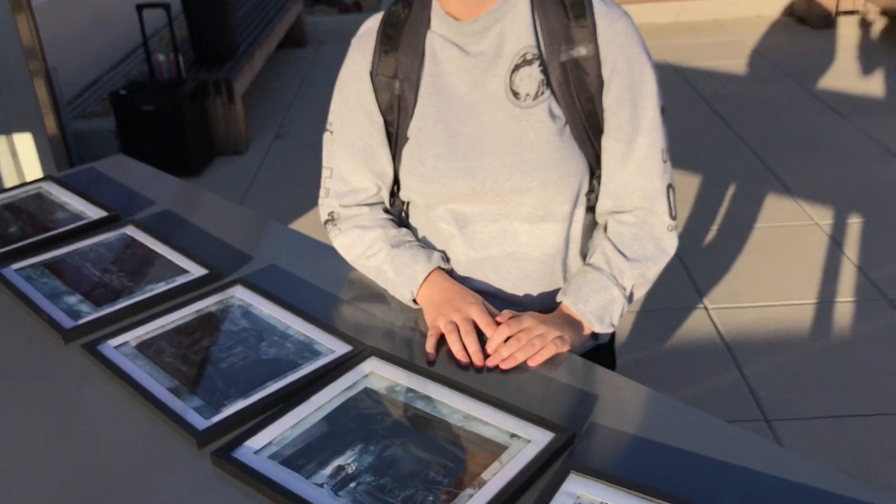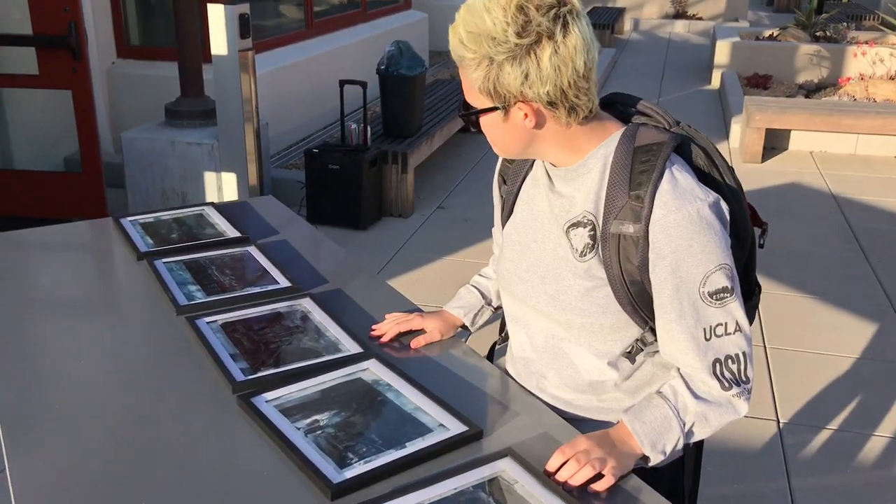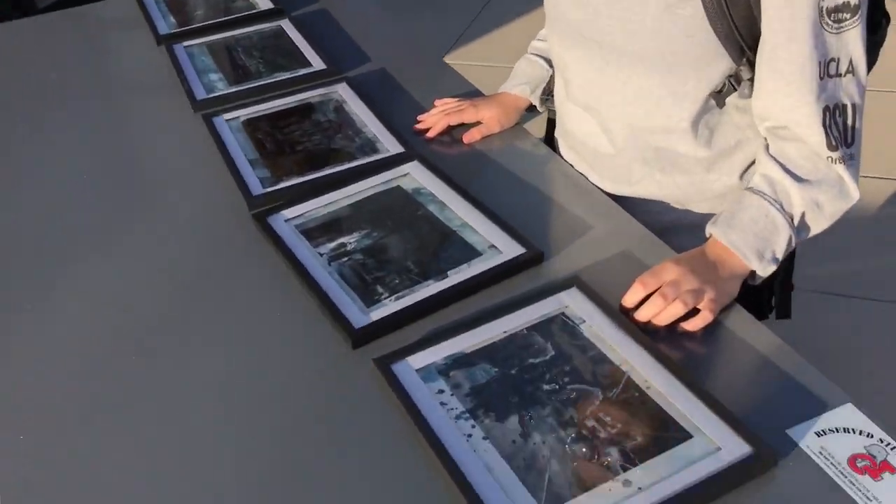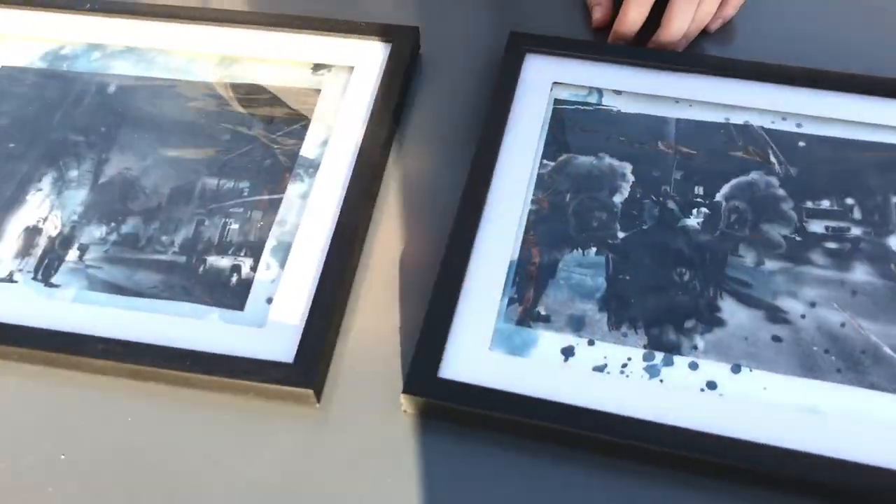Do we have a name for your series? What do we call it? Waterlogged. Awesome. Alright, that was awesome — these are awesome. Thank you. Look at all this awesome waterlogged art.